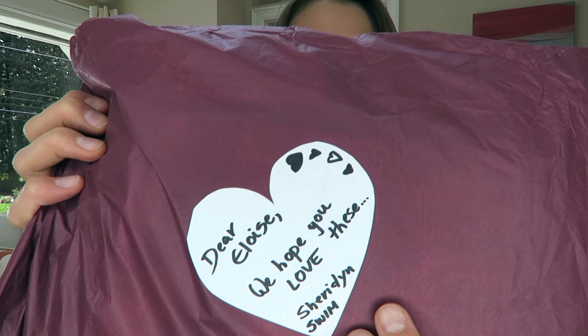I tried to sneak a peek at the one from Sheridan Swim and opened the package just to have a little glimpse, but I saw they ever so kindly wrapped all the bikinis and had a little note that said 'Dear Eloise, we hope you love these from Sheridan Swim.' I thought that was so sweet, so I couldn't open it any further because it was tape shut. I'm gonna open this one from Sheridan Swim now.